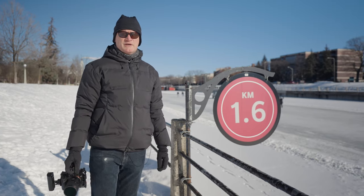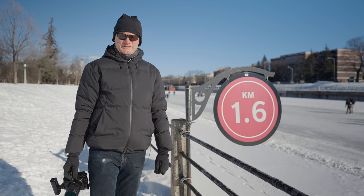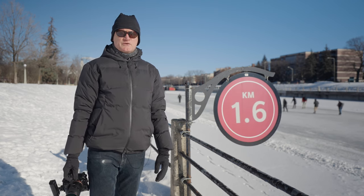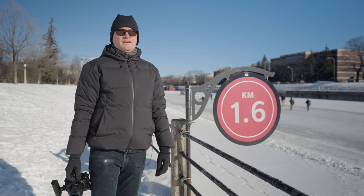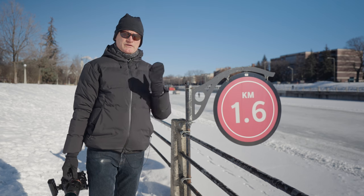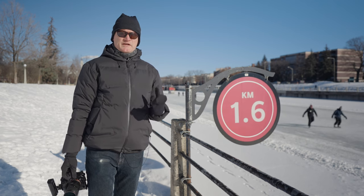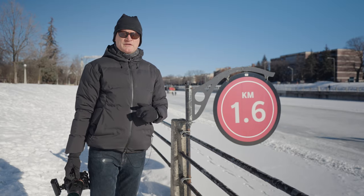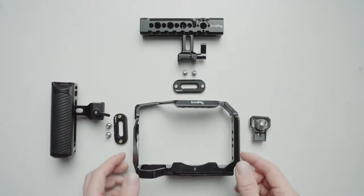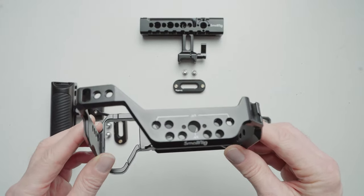Hey everybody, welcome to Ottawa. It's minus 16 Celsius at the moment and I'm outside filming myself. Today we're going to be looking at the SmallRig cage for the Sony a7 IV. I'm going to show you how it all fits onto the camera and how I've rigged it out for a very simple setup so that it's easy to take everything apart and put it back together.